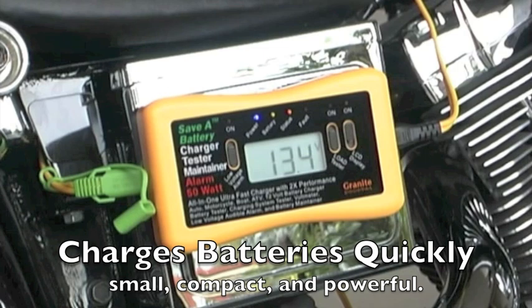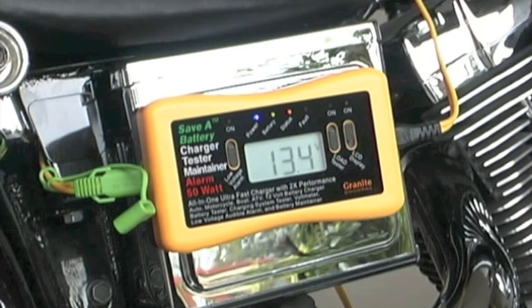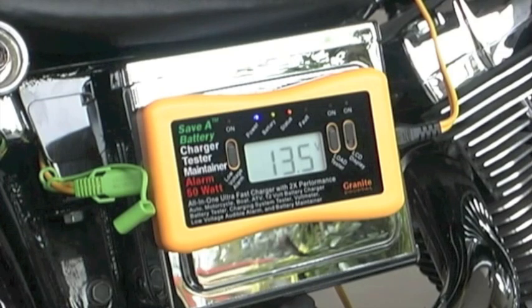Its computer-controlled technology switches automatically into maintenance mode. But in this mode, it also rejuvenates a battery. Its pulse technology design improves the quality of the battery by cleaning the plates, exercising the battery, and making the battery stronger the longer it's plugged in.